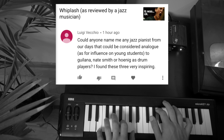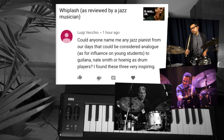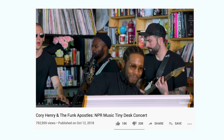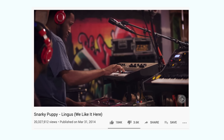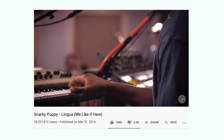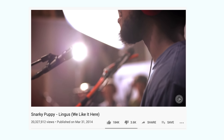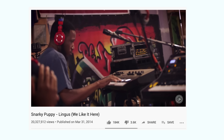Luigi Vecchio writes: 'Could anyone name me any jazz pianists from our days that would be considered analogous, as far as influence on young students, to Mark Giuliana, Nate Smith, or Ari Honig as drum players?' One name I definitely want to mention is Corey Henry — an amazing keyboard and organ player who's worked with Snarky Puppy and his own group, the Funk Apostles. One reason he's so influential is his incredibly — perhaps overrated, but in some ways maybe not overrated — solo on Snarky Puppy's 'Lingus.' For a young generation of musicians, seeing Corey Henry effortlessly blend chord substitutions from gospel and jazz fusion traditions in that video is just incredibly influential. I think it is one of the most influential solos in jazz of the past 20 or 30 years. Part of the reason why that solo was so influential is the visual nature of it — in a YouTube video you can see him playing and the band's reactions, seeing improvisation at a high level.